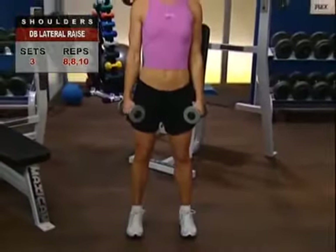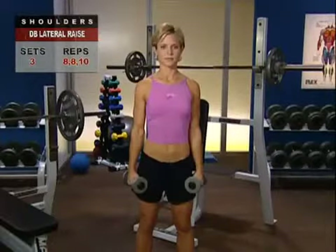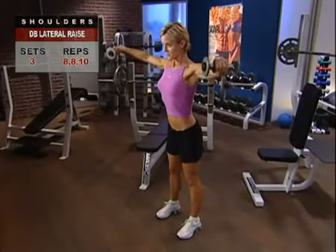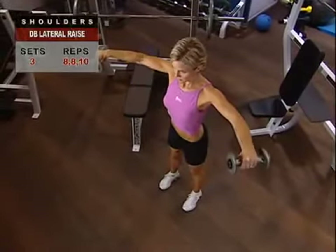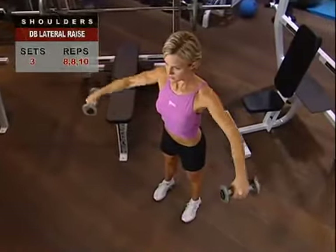For the dumbbell lateral raise, grasp your dumbbells with a palms-down grip and start with them by your sides. Inhale and, while holding the breath, raise your arms straight out to the sides of your body, leading with your elbows until they are directly in line with your shoulders. With a slight bend in your elbows, your hands will be just in front of your body. Keep the motion constant with only slight pauses at the bottom to inhale, maintaining continuous tension on your deltoids. Focus on leading with your elbows to draw all movement directly from the middle deltoids.